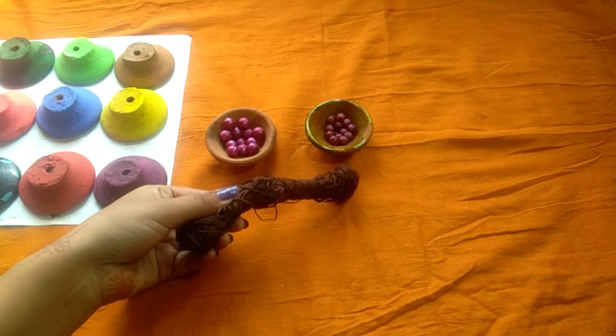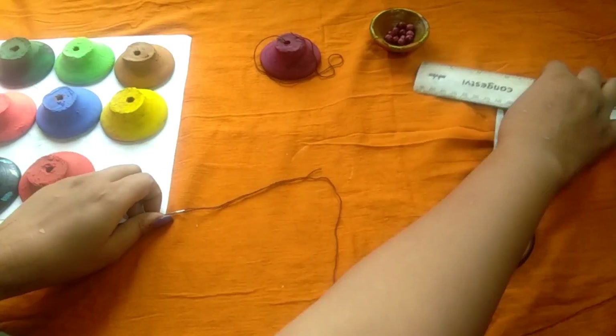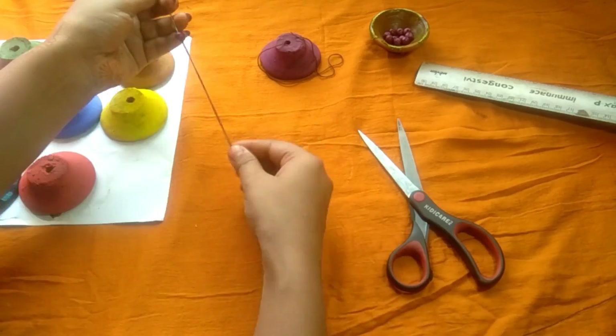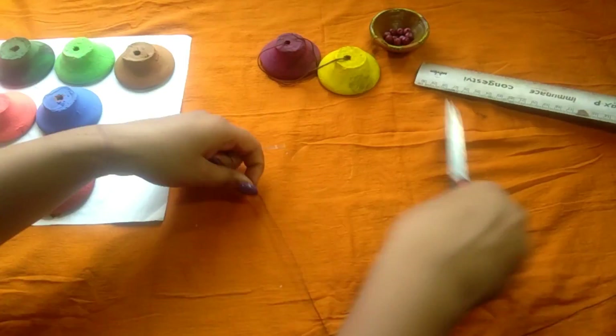For step 2, you need some small beads, some large beads, and a strong thread. Put the thread in the needle and then tie a few knots at the end. After that, add a small bead, then the diya, and then the large bead.